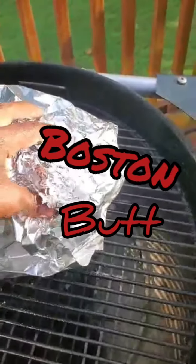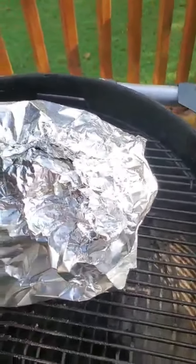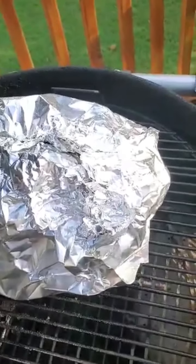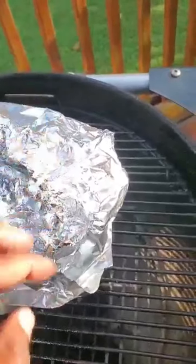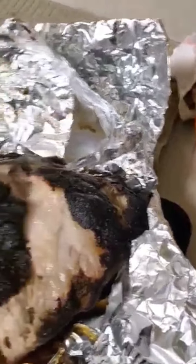I'm about to pull the Boston butt off. The internal temperature is about 200 degrees, maybe a little bit more, but it's ready to come off. If everything works out right, the bone should pull straight out of the meat. I'm taking the butt out of the foil and putting it into this pan. I'm going to put it in the oven for about another 15 to 20 minutes.